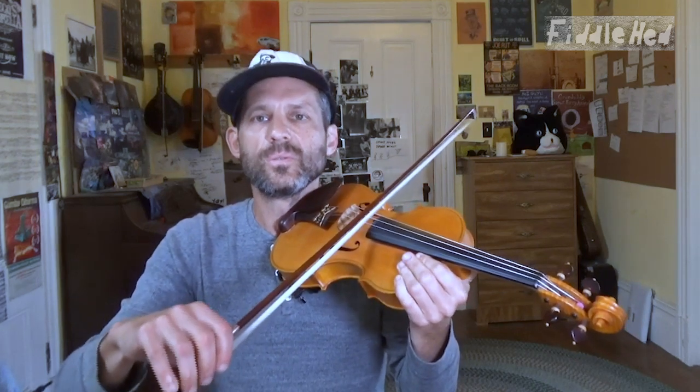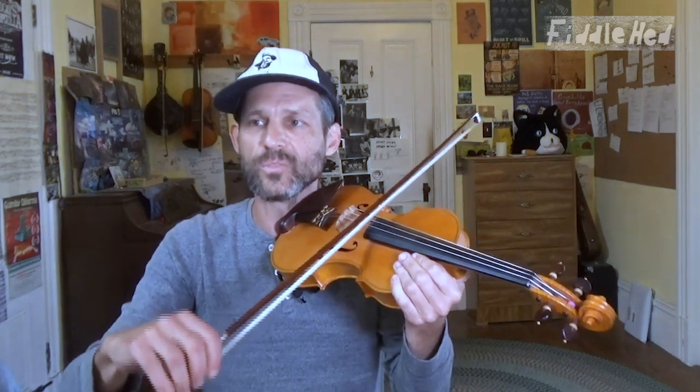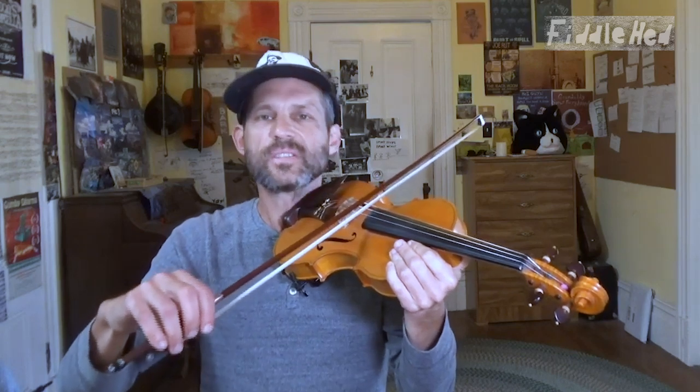I'm going to sing a melody like Arkansas Traveler to demonstrate. Just a simple droning chord can kind of fit in with all kinds of tunes. And the down-tucker rhythm works great for this too.